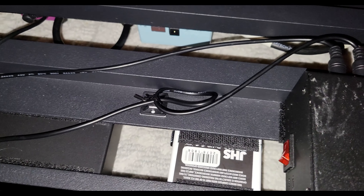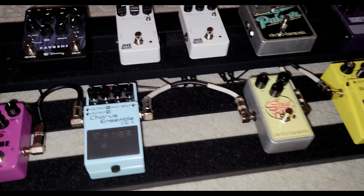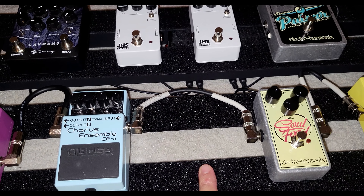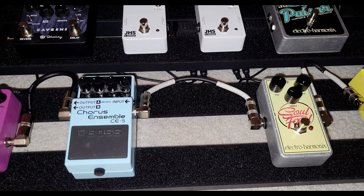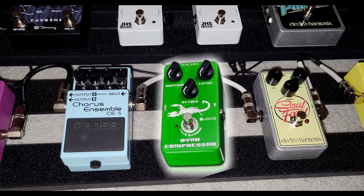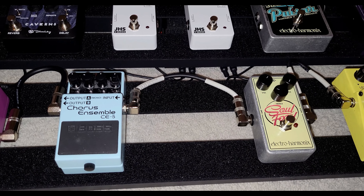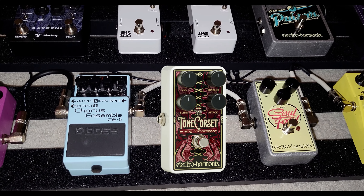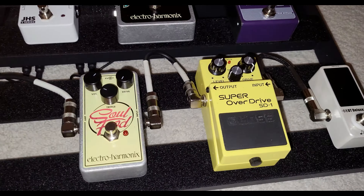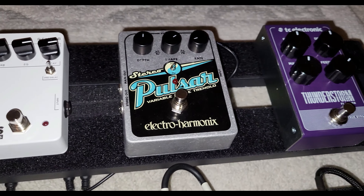Now we're just doing all the final wiring. Once all the pedals are in place we'll do a final demo. The Electro-Harmonix compressor Tone Corset is on its way today, so that's what goes here — I'm replacing the Joyo, which was actually pretty good for 32 bucks. If you're on a budget, grab it. I'm on a budget, but the Tone Corset is so pretty and I love Electro-Harmonix. For 92 bucks, I'm grabbing it. Once this is all wired up, we'll give it a shot.